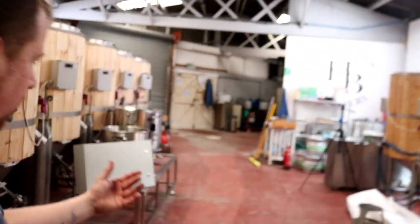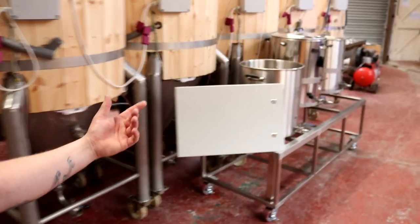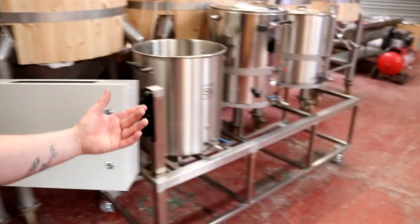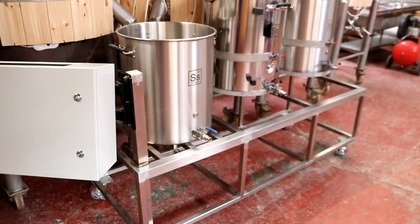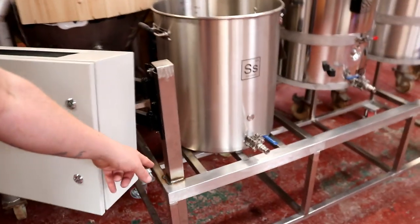We're in now, so the main port of call is of course get mashed in, and whilst that is happening I'm gonna start polishing up the steel on the pilot kit and get it looking something like. Couple of welds to clean up. All these things can be done during the mash break or whilst we're waiting for the boil kettle to come up to temperature. So I'm gonna put the camera down and get stuck in.